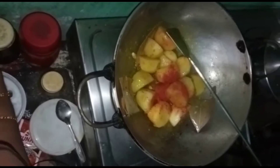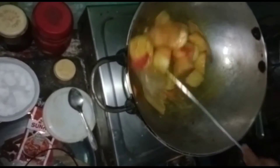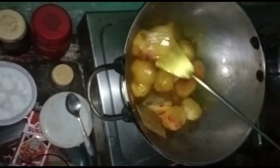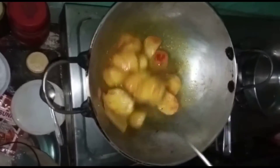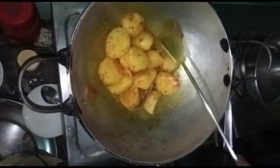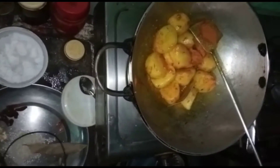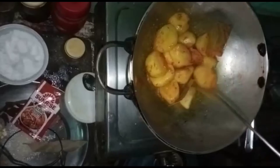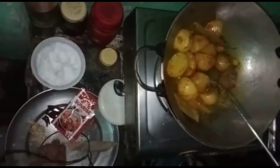Then the pot is a little bit, and the pot is also very good. Now let's start with the pot. The pot is very good. We will cook the pot.